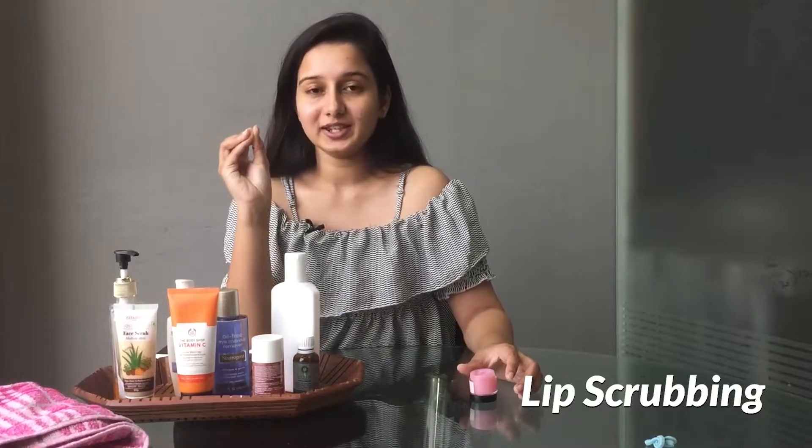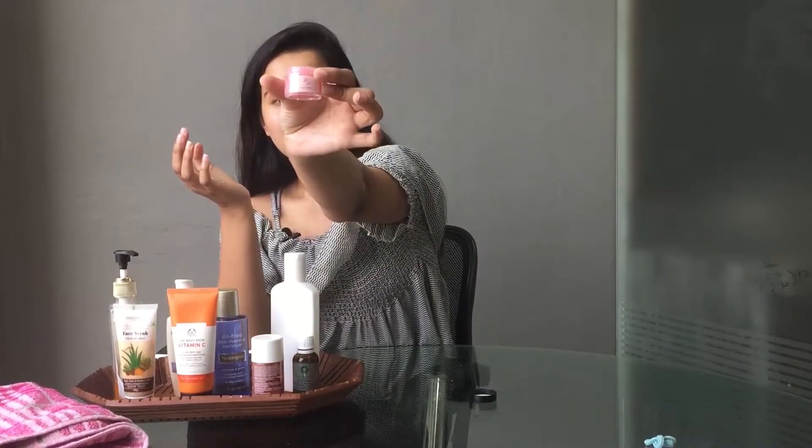Not forgetting your lips — it is really important to take care of them. I am using a lip scrub here. I have taken some on my finger and will gently scrub it all over my lips. You can use cotton with some water to remove the scrub afterwards.